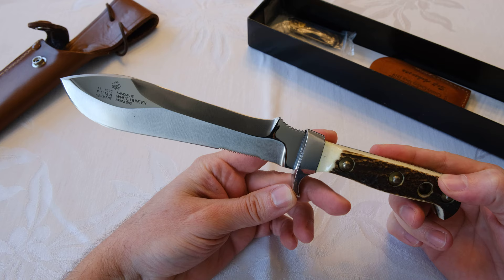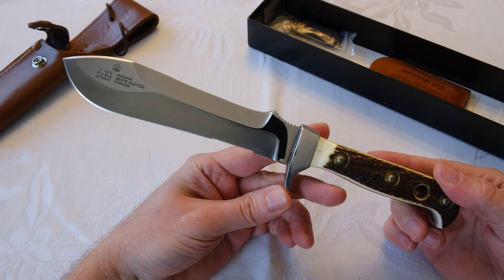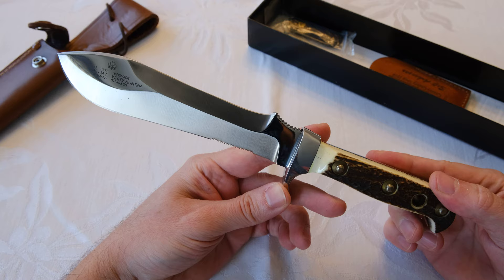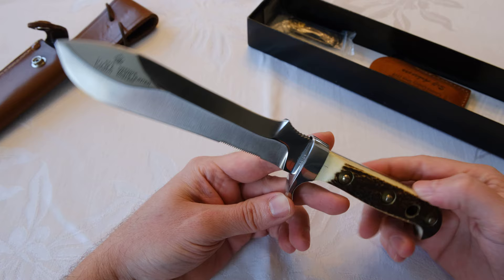This was my dad's favorite knife ever, because this is the one he carried in Vietnam. I'm not sure exactly what the story was — I think some of the soldiers were using K-Bars or something, and there was an upcharge where he had to buy it if he wanted this one, and he did.